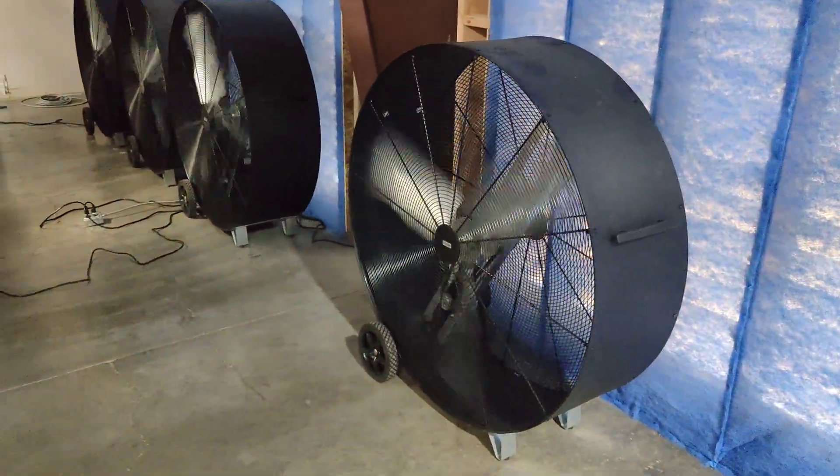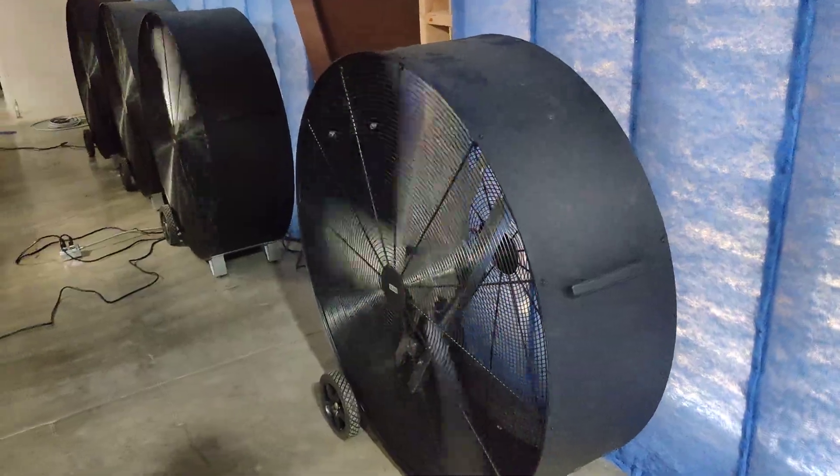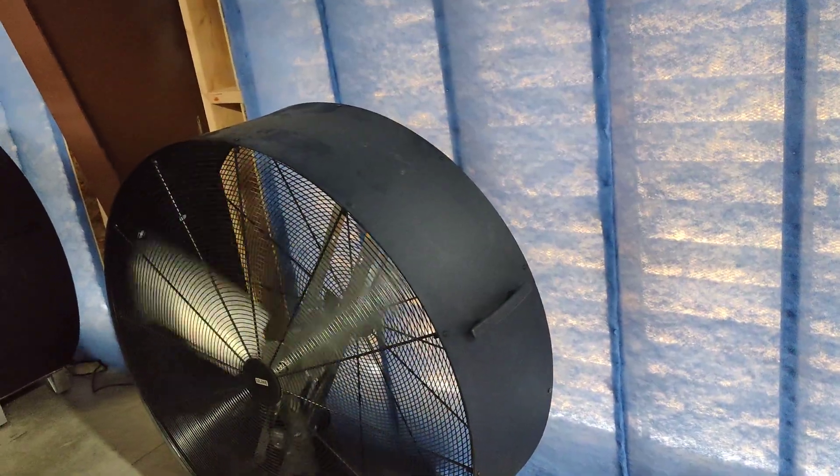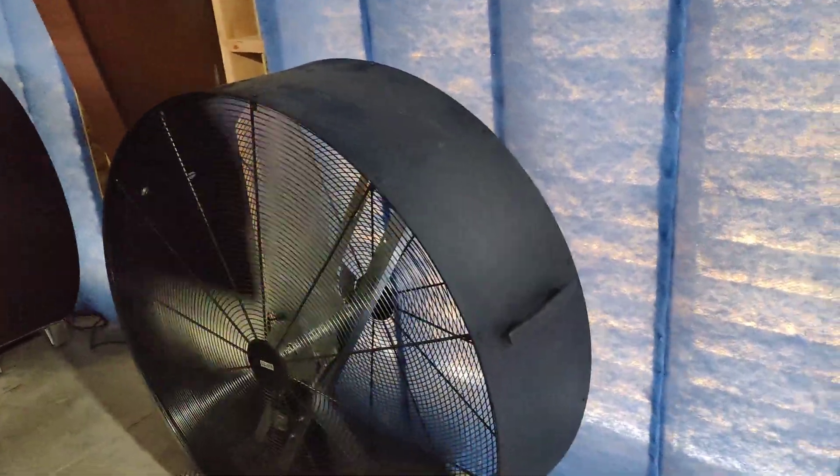We got these fans from Uline and we noticed that these fans' propellers crack if you're running them for a long time at maximum speed. So we had to replace the propellers and buy some special adapters and things like that to make them work.